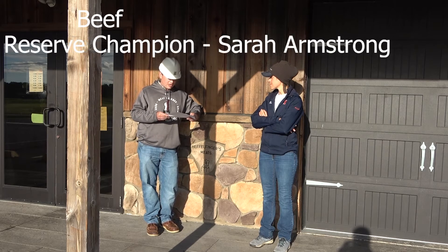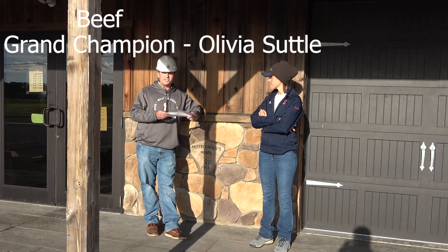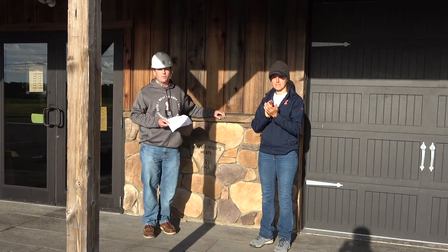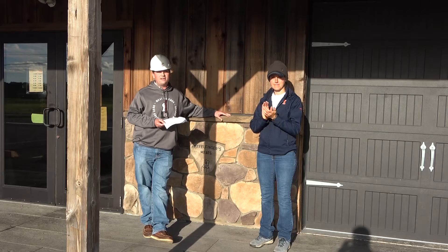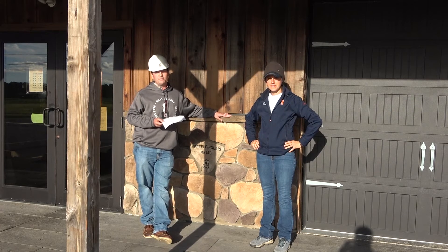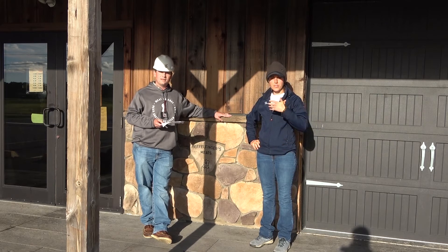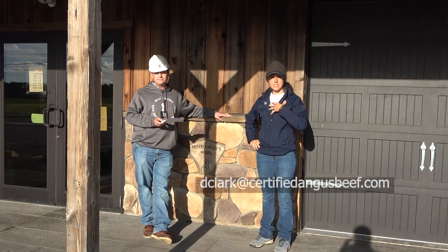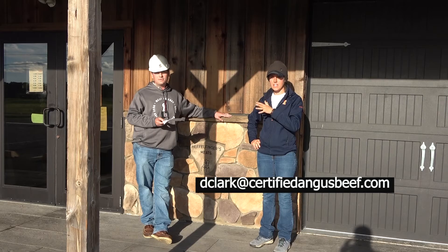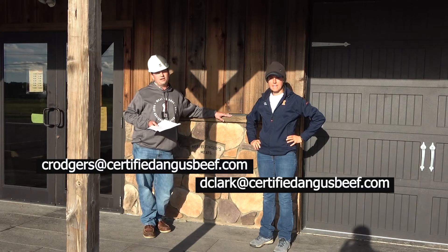In 4th place Zach Laymeister, in 3rd place Heath Wood. Our second-place reserve grand champion is Sarah Armstrong, and our overall grand champion for the beef category of 2020 is Olivia Subtle. We'd like to congratulate all of you on your hard work — this is no easy undertaking. There's a lot of responsibility in taking care of an animal. If you have any questions, feel free to reach out via email: Diana Clark at dclark@certifiedangusbeef.com and Carson Rogers at crogers@certifiedangusbeef.com.